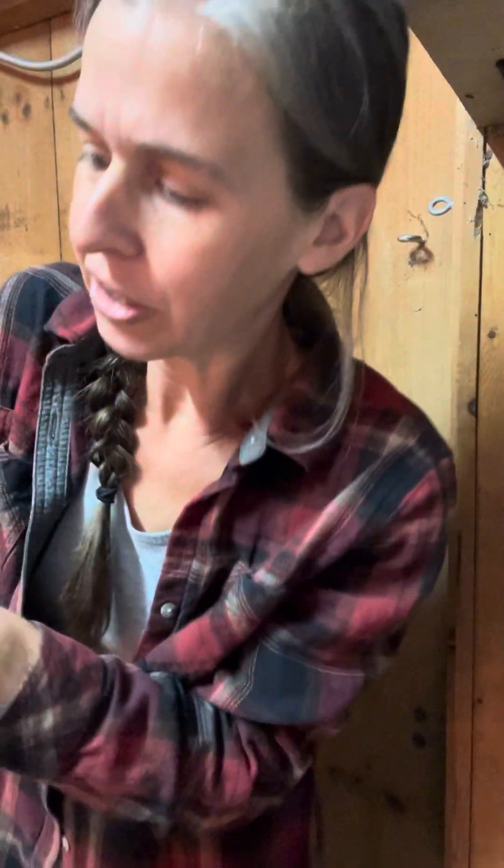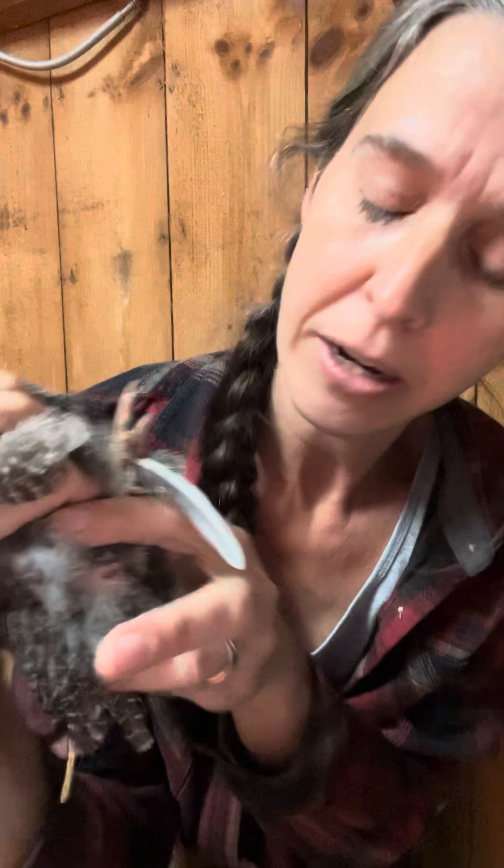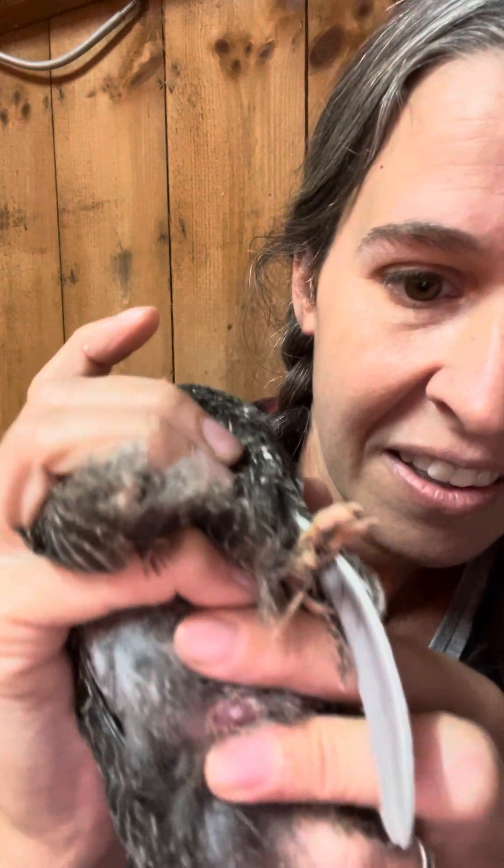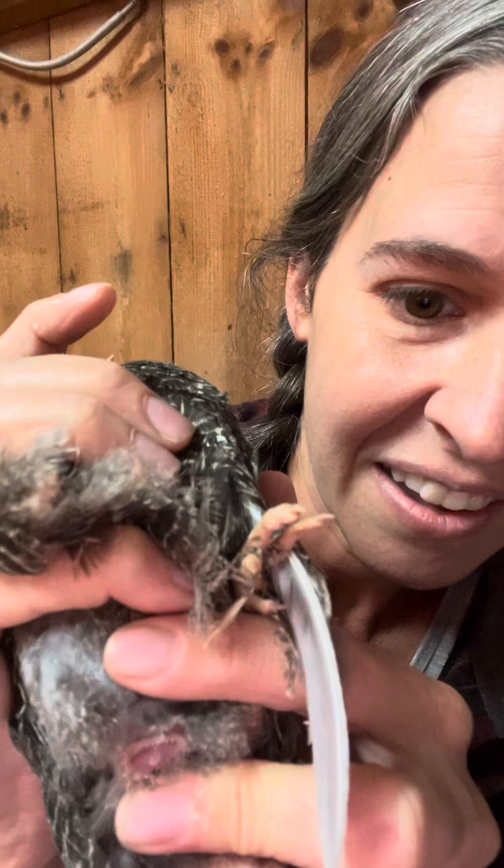Let me see if I can get another one. Look at this sparkly one — so pretty. I think this is a boy; I haven't checked. So let's see. This one's a little bit younger. If we push underneath — nothing. So this is actually a girl.